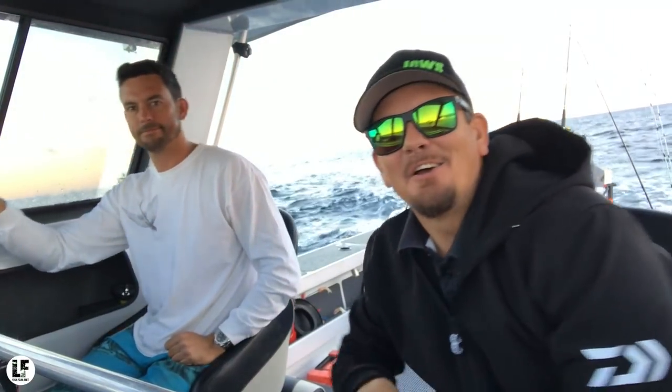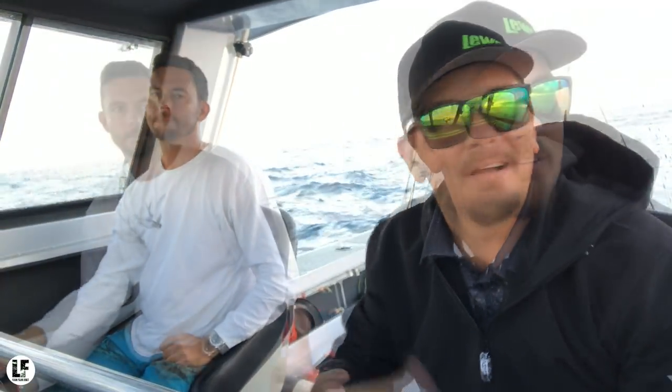G'day guys, Liam Fitzpatrick here. I'm back out once again with my good mate Nick Long. Full exploratory mission, intend on doing it all. I'm gonna get some liveys, soak a few big liveys, just try and catch fish. Baitgrounds — start off with the jigs, get the baits and see where the day takes us.